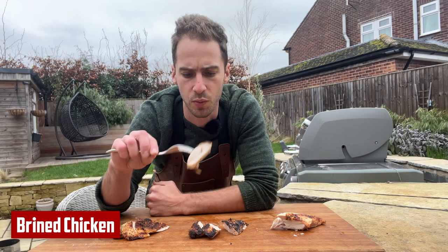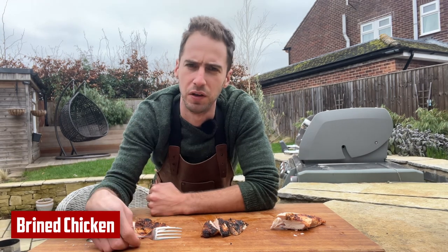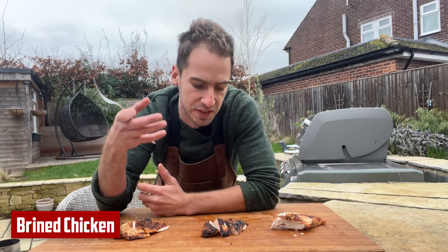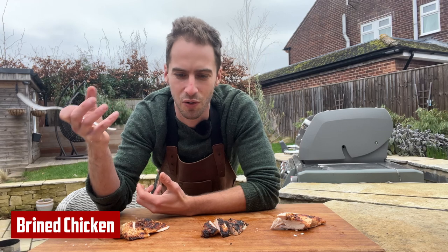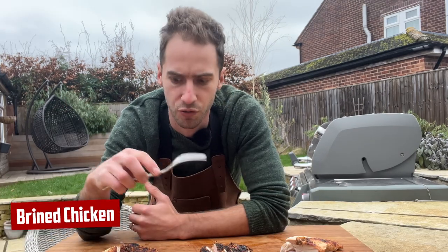Next up I'm going to try the brined chicken. We did get a good bit of crisp on this which I didn't think we would. Oh yeah, much much better. You get that initial taste of nice barbecue chicken with the rub that you expect, but then the aftertaste is just as nice. I wouldn't even say it's salty — it's just flavour. Big big improvement on the control.